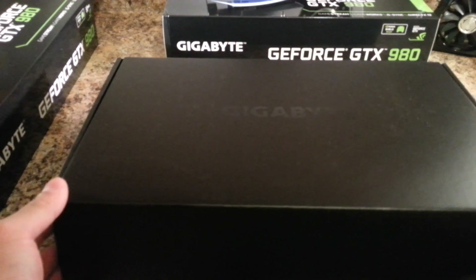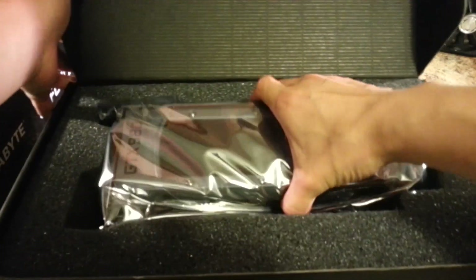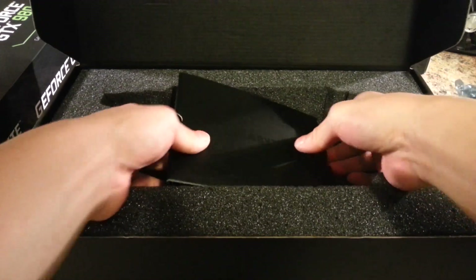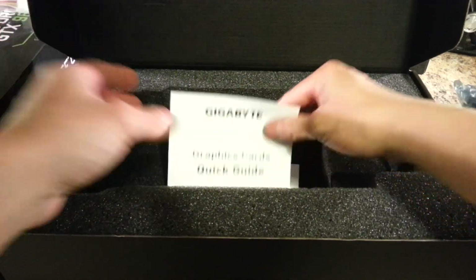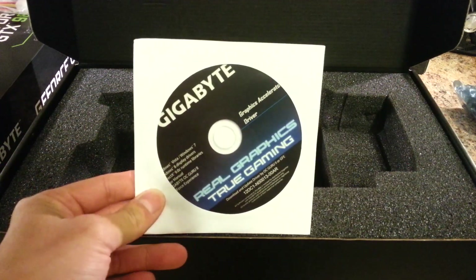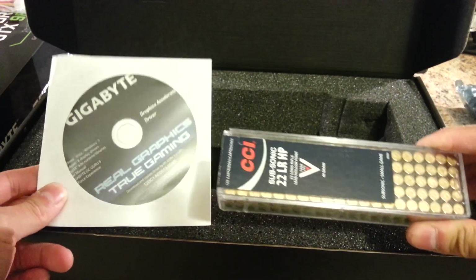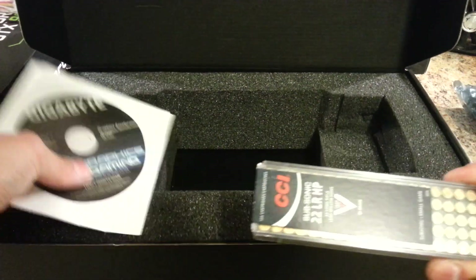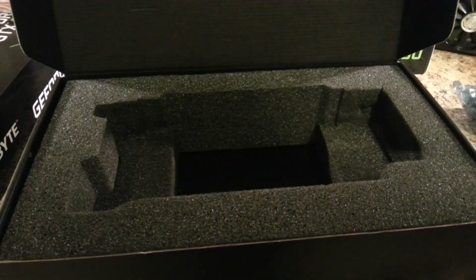Here's the packaging from Gigabyte. You have the graphics card itself wrapped in an anti-static bag, then a piece of cardboard with a bunch of adapters, a quick start guide, and a driver CD that I am going to punch some holes in. Question to my subscribers: will Subsonic 22 crack a CD? That's the big question of this video.